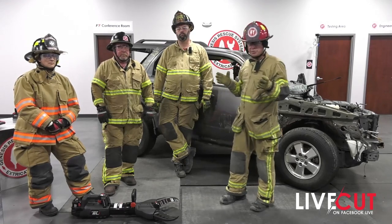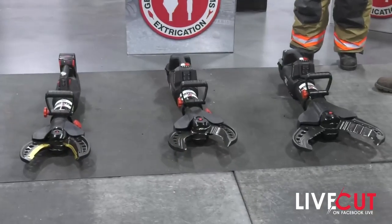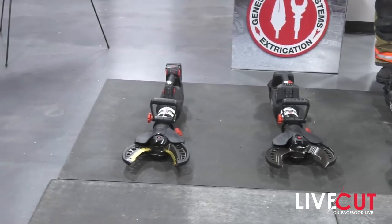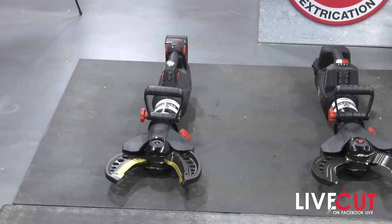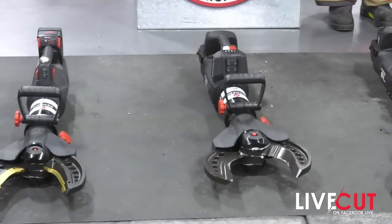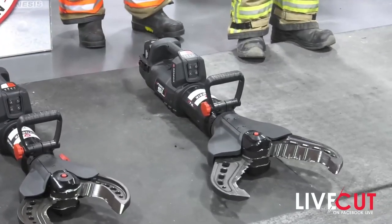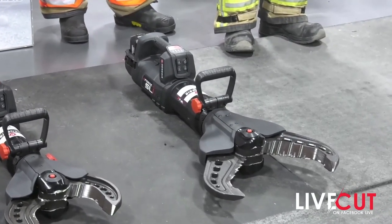Let's talk about cutter sizes. The first cutter you see is a C95 cutter. The cutter in the center weighs 47 pounds, and this big monster over here is the baddest cutter on the planet at the moment. This is our new F7 cutter — the only cutter capable of making F7 material cuts.